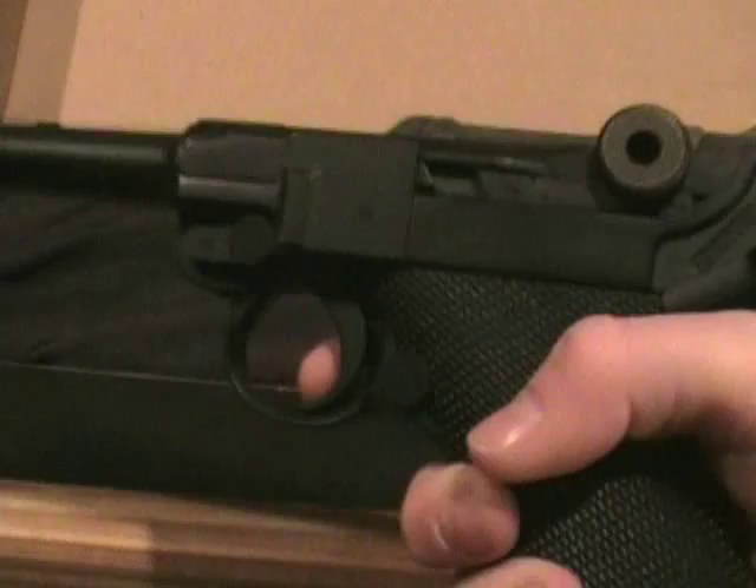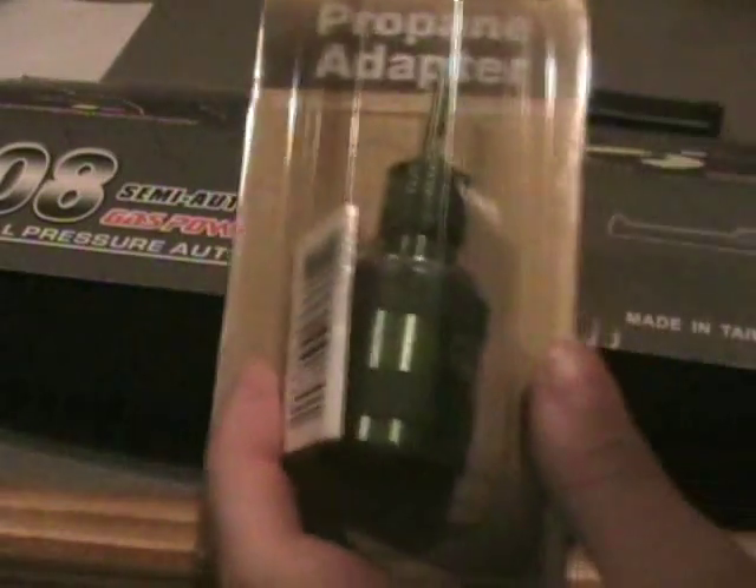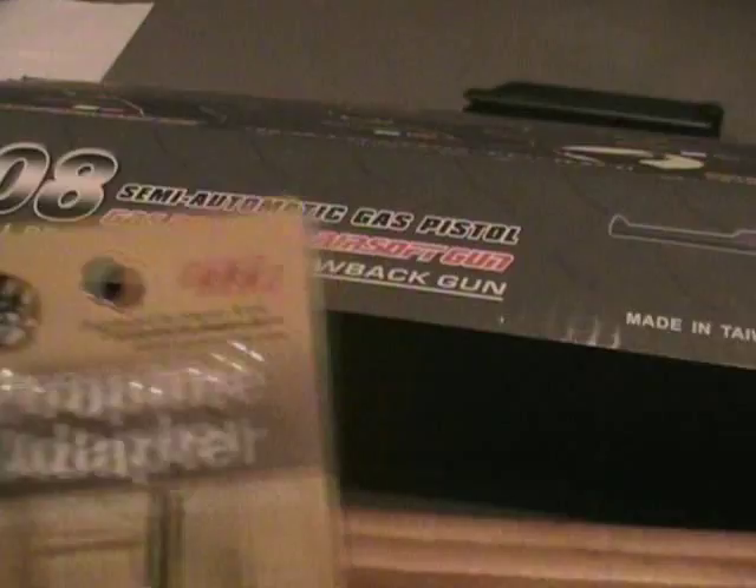I will be selling this gun for around $100. It's perfectly new — I've only fired it a couple of times. It came for $120, so you get $20 off. I'll also be giving you an extra magazine, which is $20, so you're saving $40. And a propane adapter if you don't like green gas — you hook this up to your propane right here. This is about $20, so you're saving around $60 when you buy this.